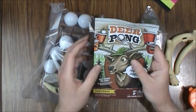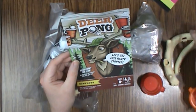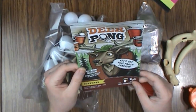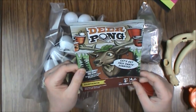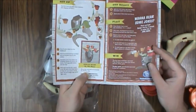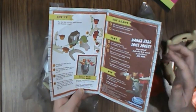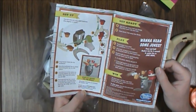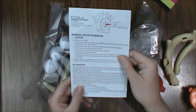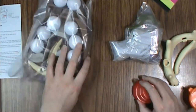First up we have our instruction sheet. Contents are a deer head, the backboard stand, four antler pieces, six cups, and eight balls. The paper quality is not too bad. It got a little banged up in the box but you can see it's easy to assemble, there's not a lot to it. The batteries go in the back and you will need a screwdriver from the look of it.